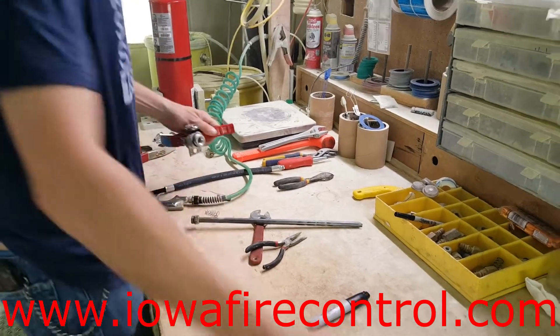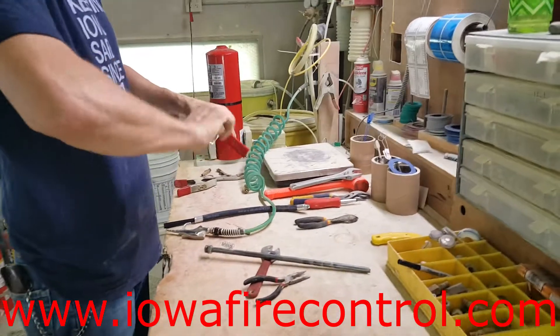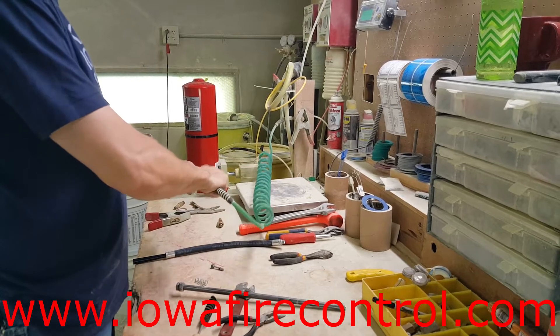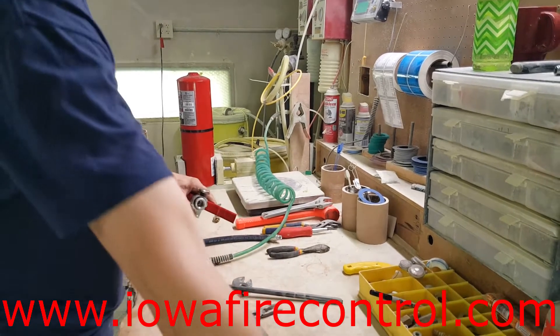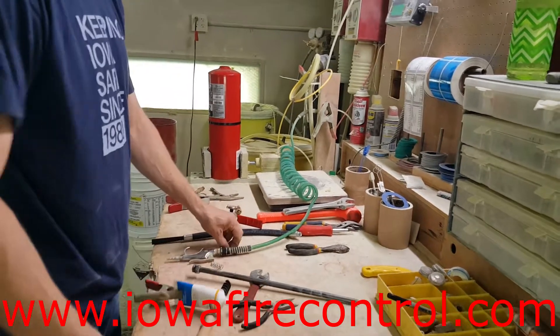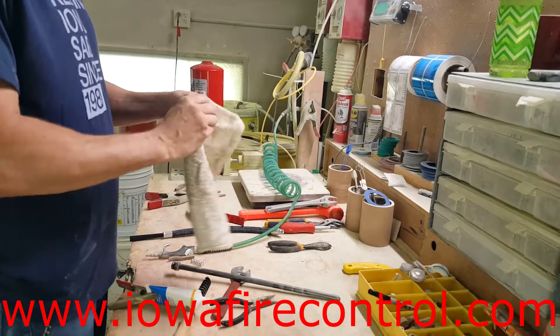Remember that the only difference between a six-year teardown and a hydrostatic test is that we're going to fill that shell full of water and pressurize it to three times its operating pressure. We're going to record all that, as opposed to just doing an internal and external examination of the extinguisher.